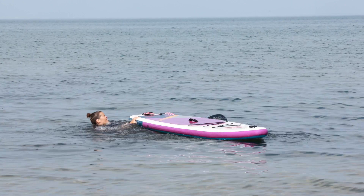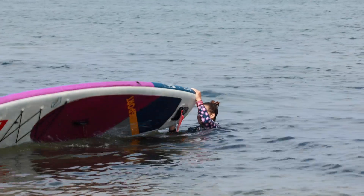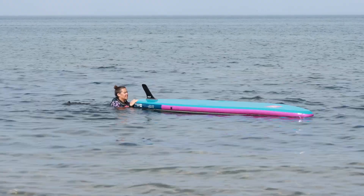Fall back away from the board to avoid the board falling on you. No matter what way you flip your board, flip with the wind and not against it.